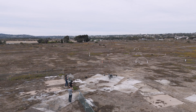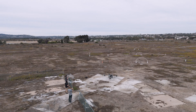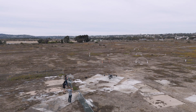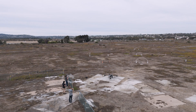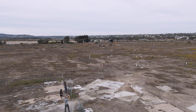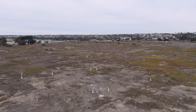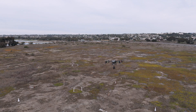Initiating takeoff sequence — we're unlocked, ready to go. Aircraft preparing to take off; stand back at a safe distance. Motors are starting. Moving forward a little bit — I'm just going to do a quick flight safety check.